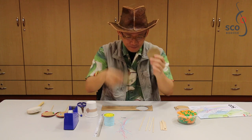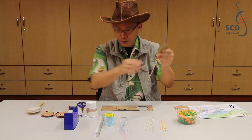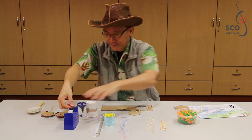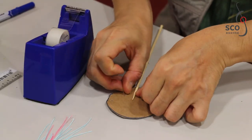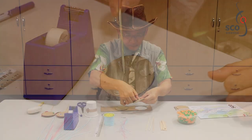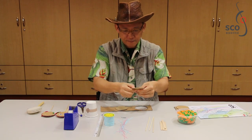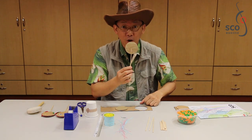Next step, we need to stick the stick onto the cardboard using the scotch tape. Put it in the center and just tape it off. And you've got a lollipop!